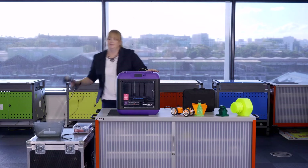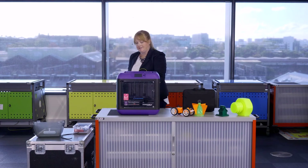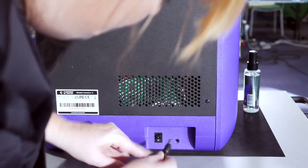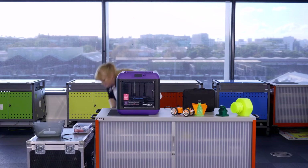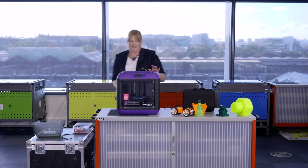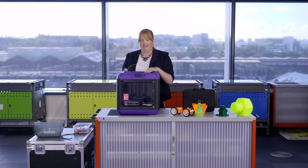At the back of the machine there is a power point — just connect there and plug into power, then turn on at the back. We're now ready to load the filament into the machine.